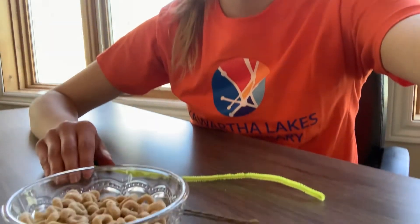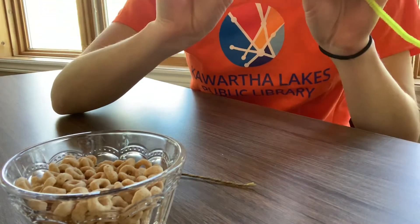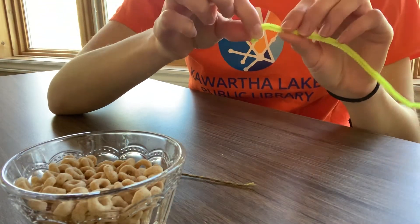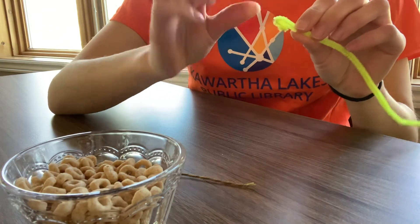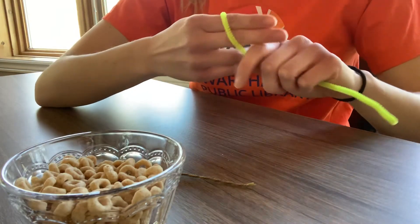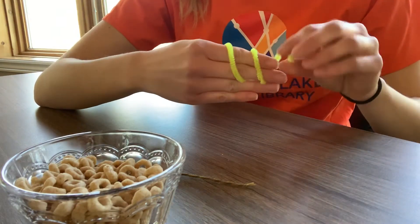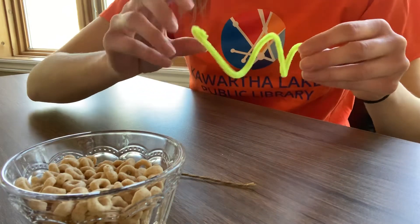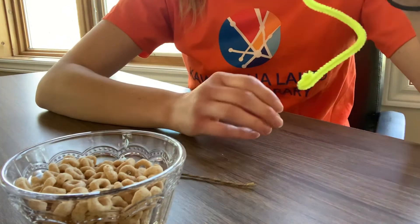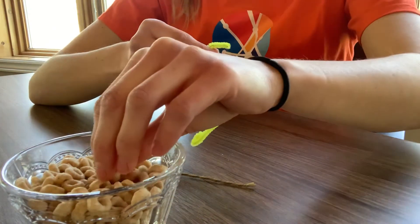I'm just gonna tilt the video down so you can see me making this and you can follow along at home and make it yourself too. I'm going to start with my pipe cleaner. I'm gonna put a little twist at the end so my Cheerios don't fall off, and then all you need to do is make a design — maybe a heart shape, or a circle. I'm gonna make mine into a little swirl.